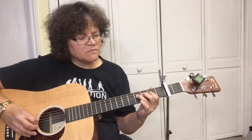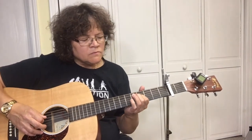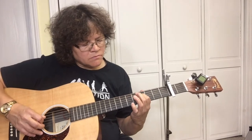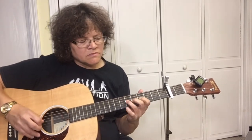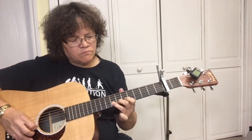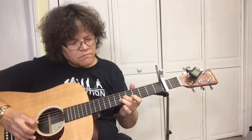Let's take a look at this solo right now. So now that we've got the rhythm, let's take a look at the easy solo.